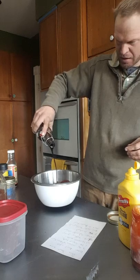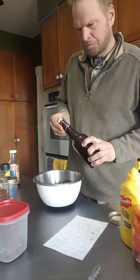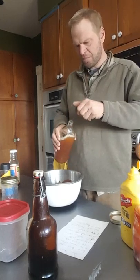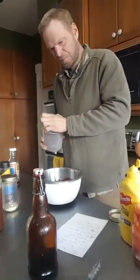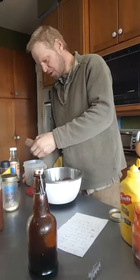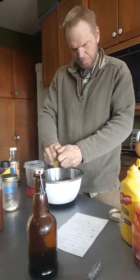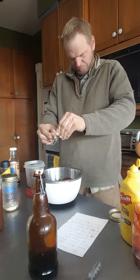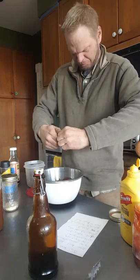You want molasses — about, oh I don't know, two, three tablespoons-ish. Something kind of like that. Some vinegar — same amount, like a couple tablespoons is good. There you go. And then I add some brown sugar. About two or three tablespoons of the sugar.